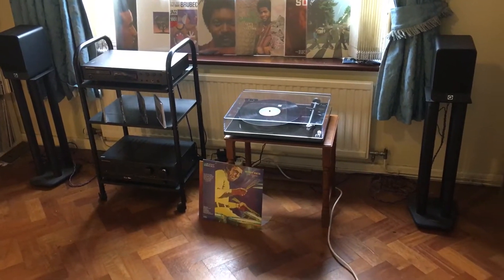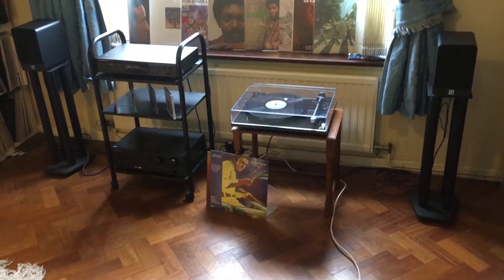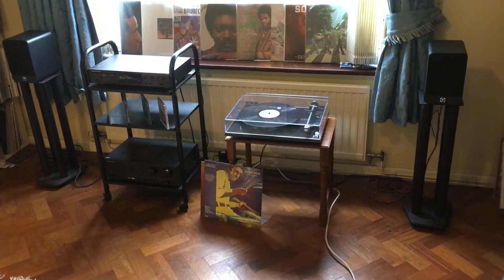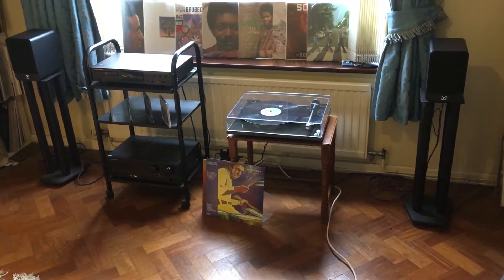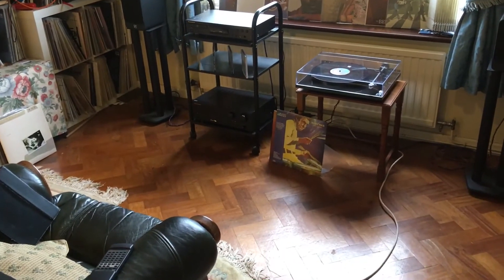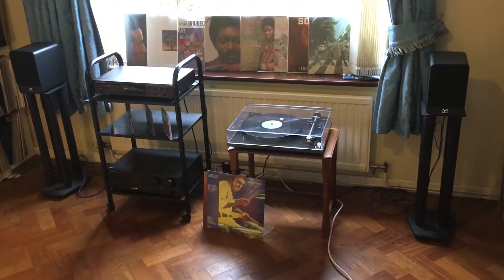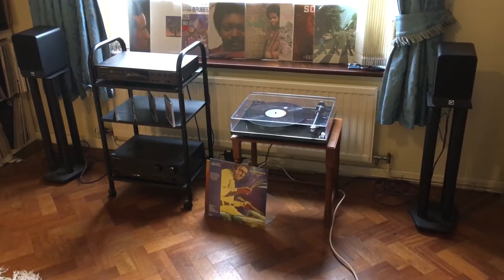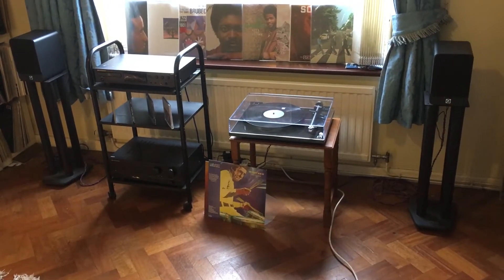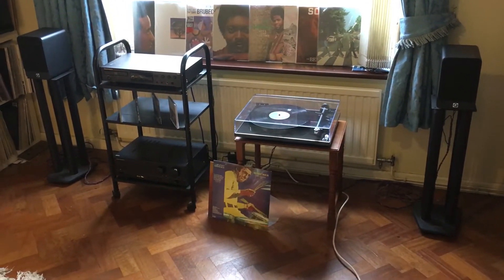The highlights for me — which I was expecting to some extent, but certainly didn't expect the speakers to achieve as well as they've done — is that they really image superbly well. When I'm in my listening position in the chair there, the image of the music, the musicians and the performers is produced in a very believable space in front of me, between the speakers, in front of the speakers, and beyond the speakers. It's a real good soundstage.